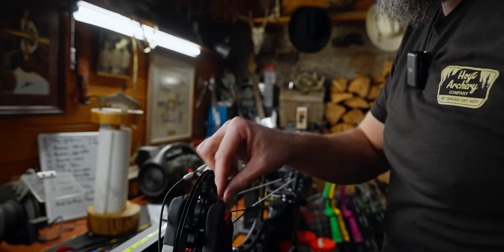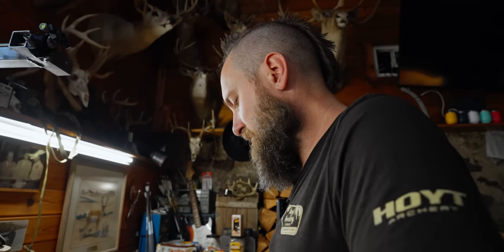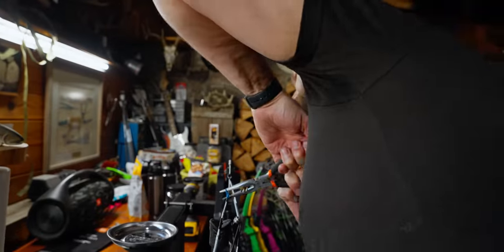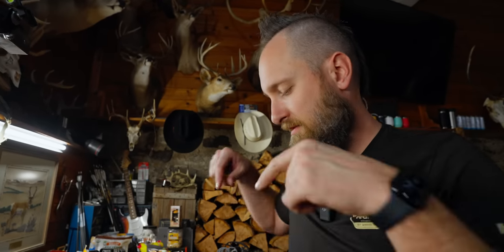Put one twist in the bottom cam — always the bottom, don't do the top. Move the loop, give it another good cinch. That should be golden. Throw some stabilizers on it, get a 20-yard impact, readjust your pins on the sight, and see if we can hit something at 100 yards.